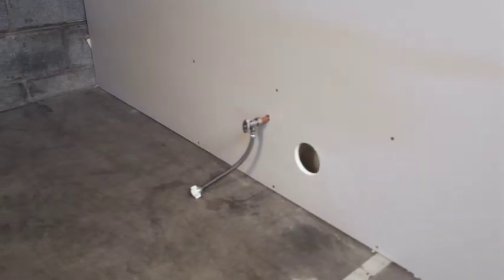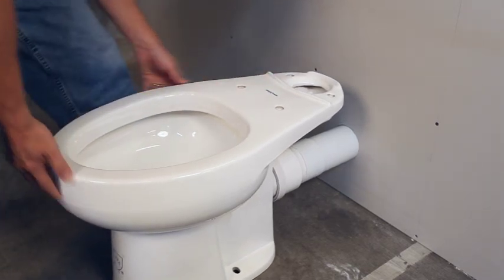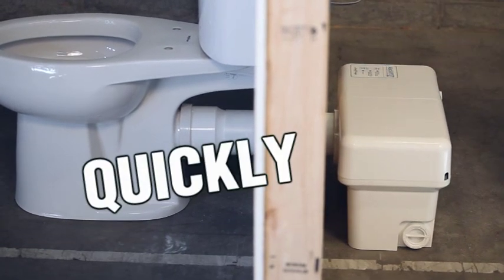Once the water supply and drainage is in place, installation of the Ascent 2 macerating toilet can be done in just an hour or so. Without having to cut through a wood floor or jackhammer through solid concrete, the toilet goes into place quickly and easily.